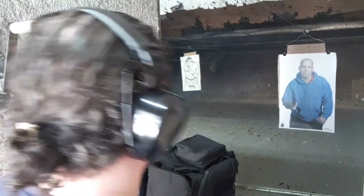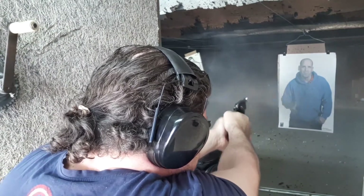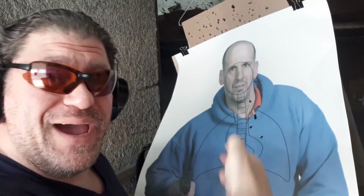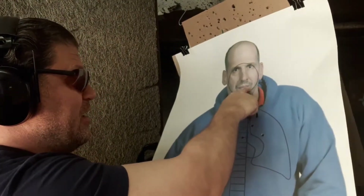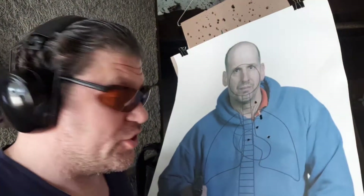Old revolvers, still old reliable. Bad breath, three yards distance. Considering my draw and grip was bad and I had to readjust — five right there, upper thoracic, heart, spine, lungs, and the artery perfectly. That'll make them bleed out faster. Let's try two shots one-handed with a Smith.